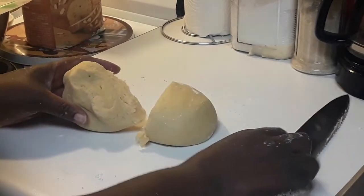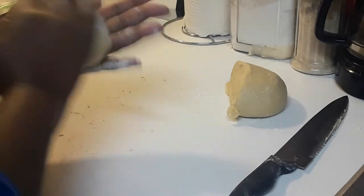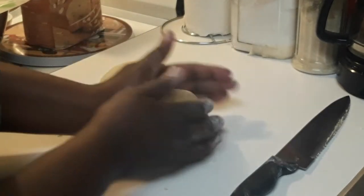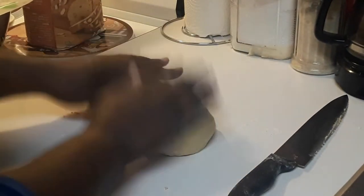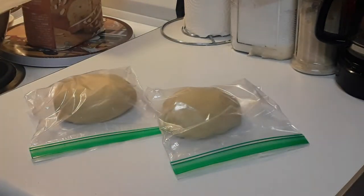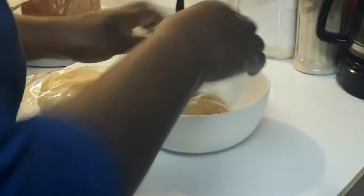Now I am cutting it in two, to section it off with top and bottom, and I'm going to roll it. Then I'm going to place them into some sandwich bags. There they are in the sandwich bag, so I'm putting them in a bowl and then I'm going to refrigerate them overnight so they can firm up when I'm ready to use them the following day.